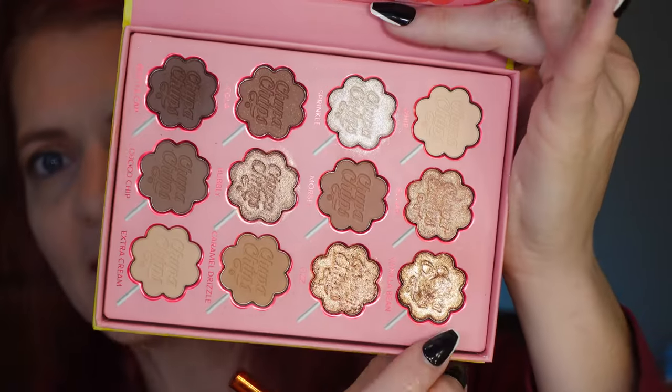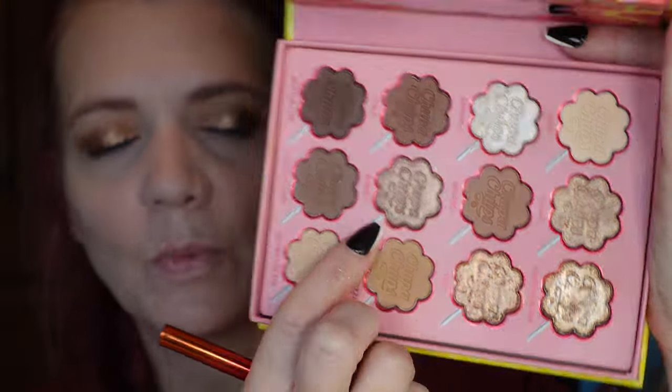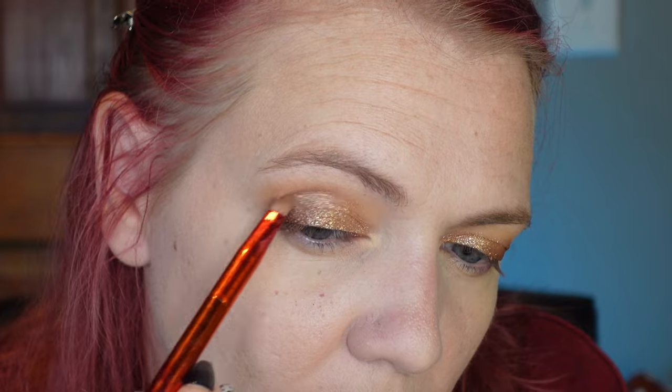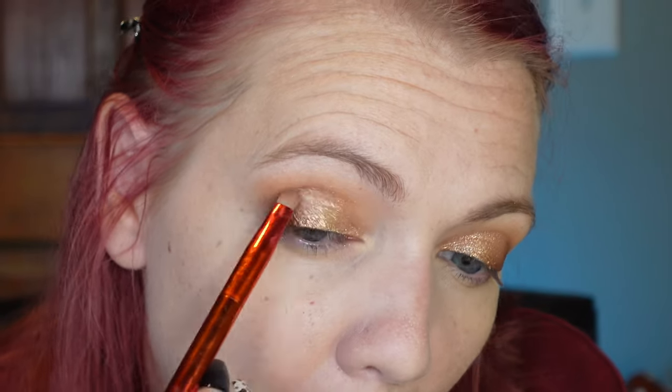Wow, that is stunning. With the Vanilla Bean shade, I did not get a lot of fallout — that is nice. I'm going to cover the outer part of my lid with the shade Bubbly, which is a little deeper to go over that dark shade in the outer corner. Those shimmer shades — I would hazard to say are better than the Manga palette. I like it.